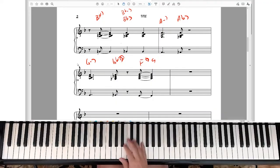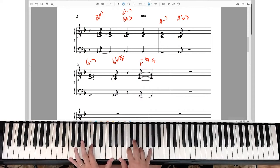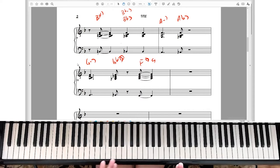Then G minor seven to G flat major seven to F major seven with a ninth. When you use that one — if you're writing arrangements — you can change the rhythm a little bit if you want. It's really about the descending half-step patterns.